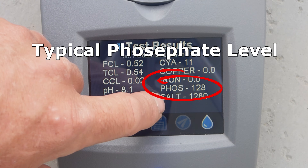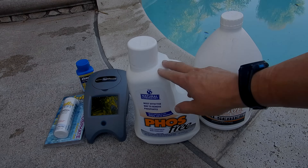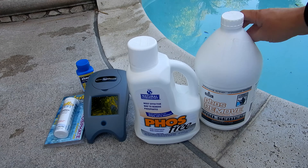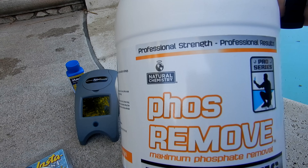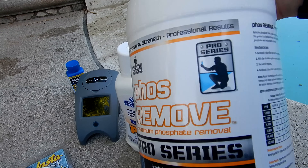Typically in my area, we don't have a lot of pools with really high phosphate levels. Of course, if the phosphate levels are high in your pool, you want to do the full phosphate treatment. If you do pool service, Natural Chemistry makes Phosph-Remove — this is a pro series version of their phosphate remover.